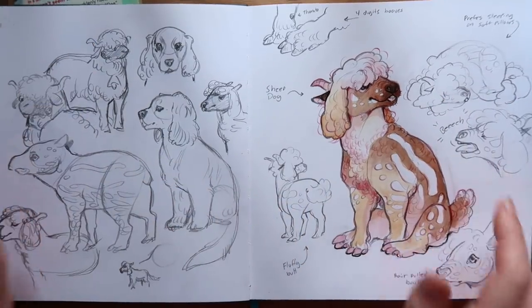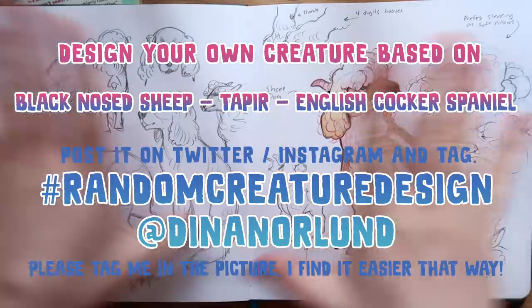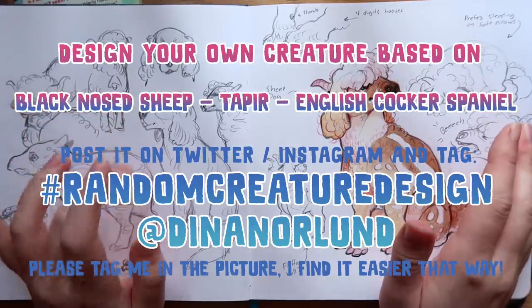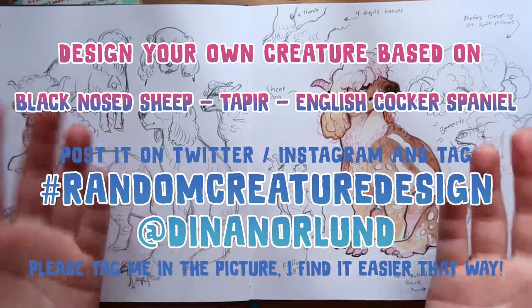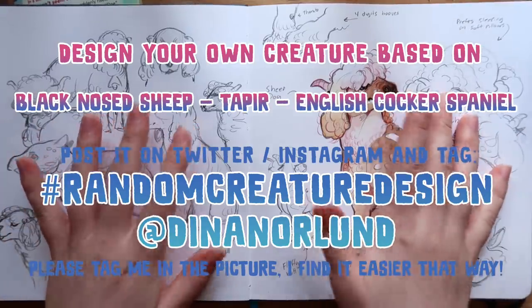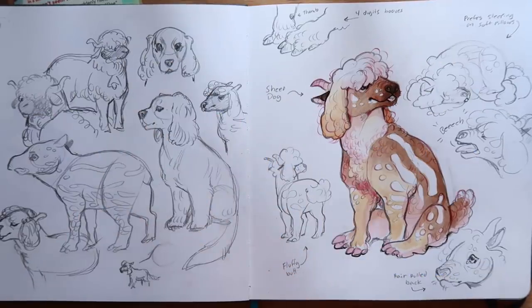So if you wanna come and see that, you have to go to Twitch and I might stream that very very soon. I think he's super cute — I would love to have him as a pet even though he's kind of like a sheep, but I think he behaves like a dog so I think it's the perfect mix. I had so much fun with this. I hope you guys enjoyed, and also if you wanna do your own version of this creature, you can join me. You need to tag a random creature design on Twitter or Instagram and also tag me in the picture so I can see it. I will showcase your art at the end of the video. Thank you guys so much for watching and I'll see you on Monday, bye bye!